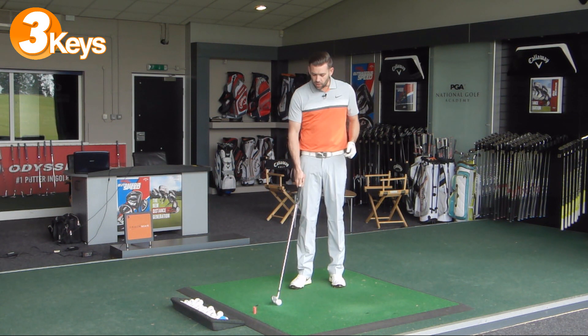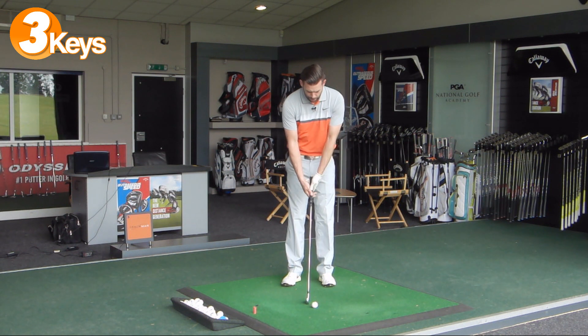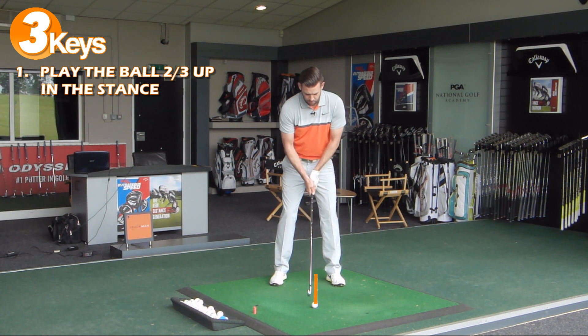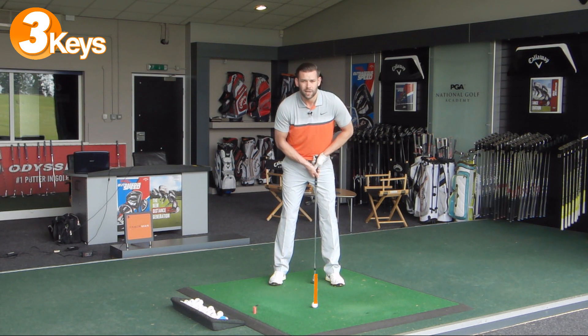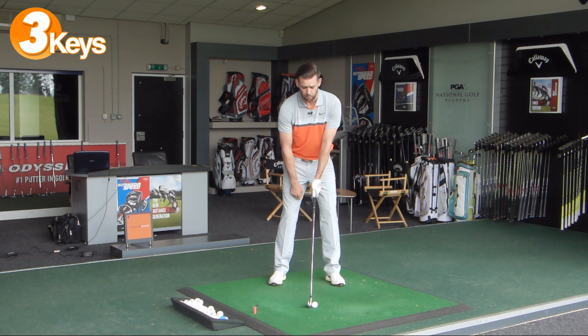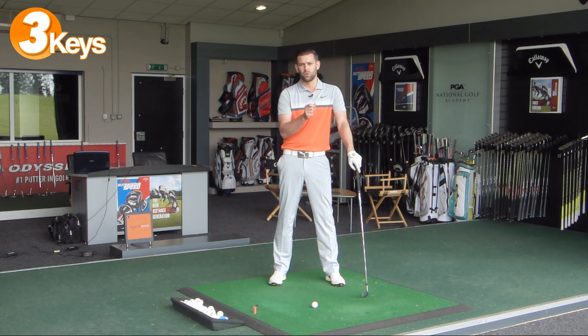Point number one is to play the ball about two thirds up in the stance. As I take my address you can see the ball is forward of centre - closer to my lead foot - but it's not quite up where the driver or fairway woods would be, not quite off that front heel. So about two thirds forward. That's going to give us some better impact conditions with the golf club.